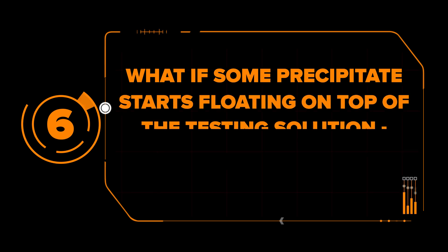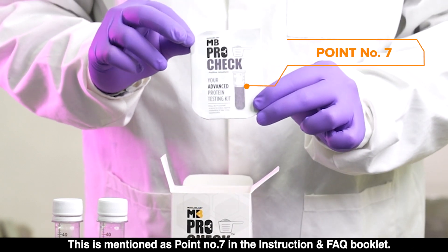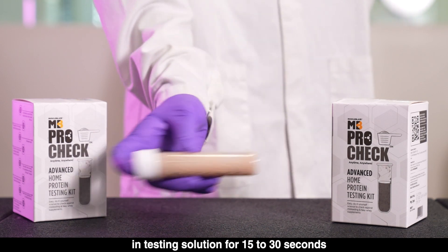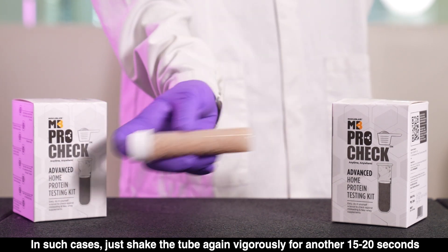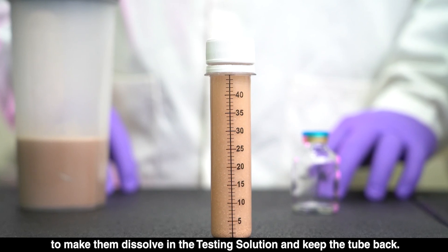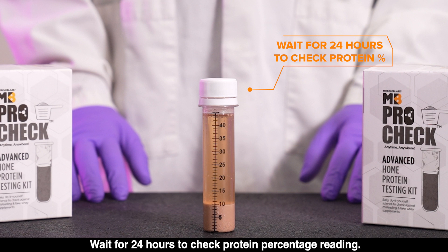Mistake 6: What if some precipitates start floating on top of the testing solution instead of completely settling down? This is addressed in point number 7 of the instruction and FAQ booklet. It may happen that even after vigorously shaking the shake in the testing solution for 15 to 30 seconds and keeping the tube for 1 hour, you still observe unsettled precipitates floating on top. In such cases, shake the tube again vigorously for another 15 to 20 seconds to make them dissolve in the testing solution and keep the tube back. If it is whey protein, it will fully react and give a precipitate that settles at the bottom. Wait 24 hours to check the protein percentage reading.